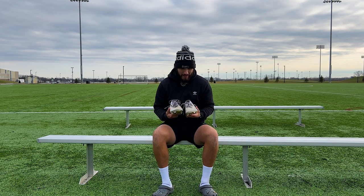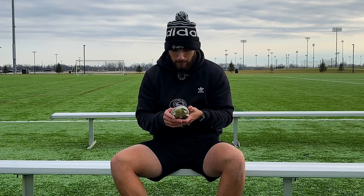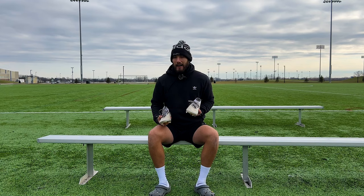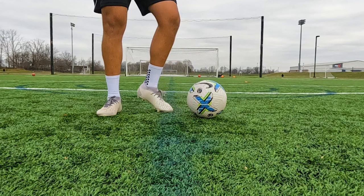I'm going to say these have been my favorite Predators I've owned. I had the Predator Edge before, but these are a little bit of a wider fit compared to that. My initial feel when I first got them was they were very tight, especially around the heel area. I don't think that was the boot itself — just a matter of breaking them in, because now they feel absolutely perfectly molded to my foot. It took about a month or two to completely break them in.